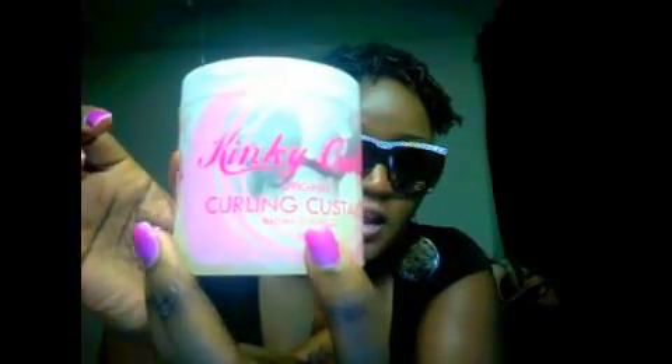I had very little of the curling custard left — probably just a little bit. What I did was take one Eco Styler gel, the argan oil kind, took a little bit — just a spoonful — and put it in. I also took some of the olive oil from my oil mix.